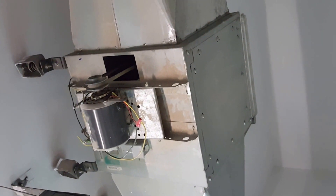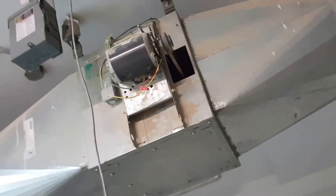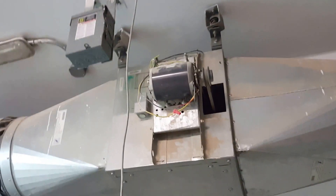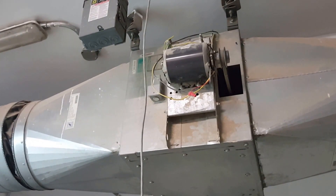We have also given the electrical connection. This is an exhaust fan with spring isolators. Thank you — if you like this video, please like it; if you dislike it, dislike it. Please subscribe to my channel.